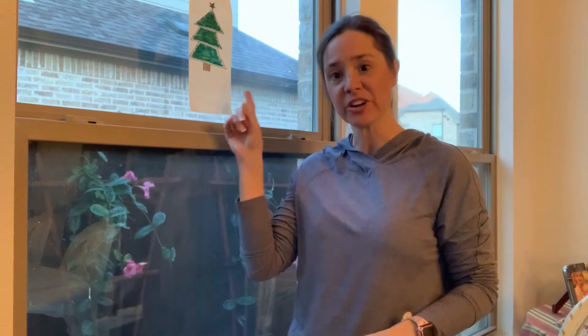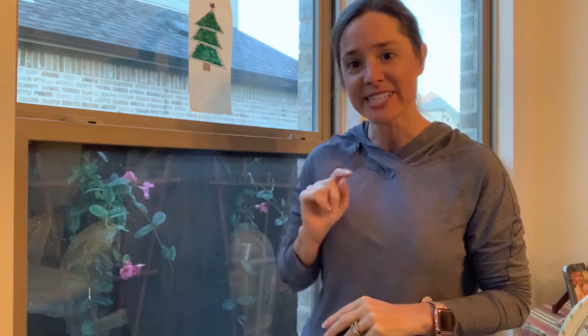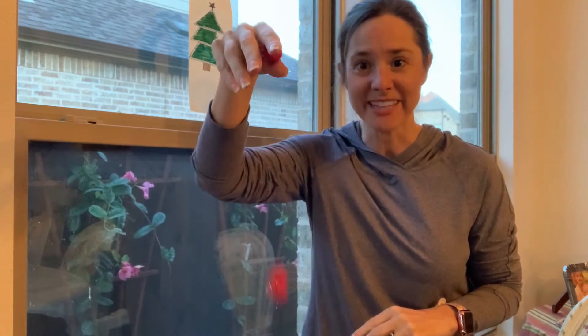Hey guys, welcome to Speech Help for Kids. I'm Heather, and today I'm gonna show you a simple activity that you can do with your kiddos to work on language goals. If you haven't already, subscribe to my channel so you don't miss out on future videos. And don't forget to leave a comment down below if you have suggestions for a future video. So stay tuned to see how I use this Christmas tree and some pom-poms to work on language goals.